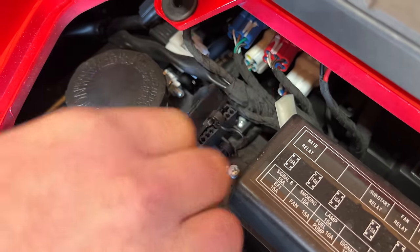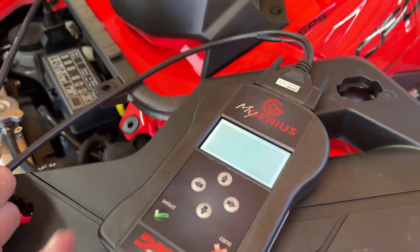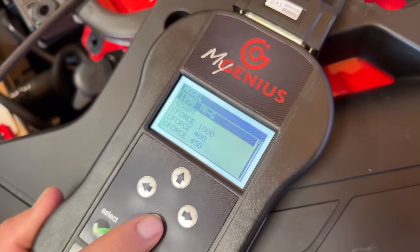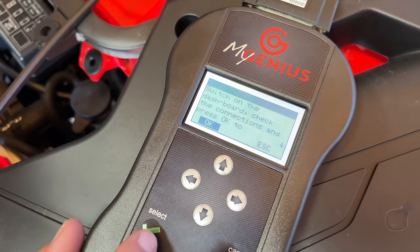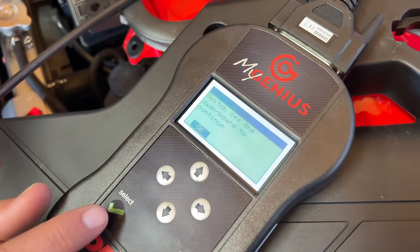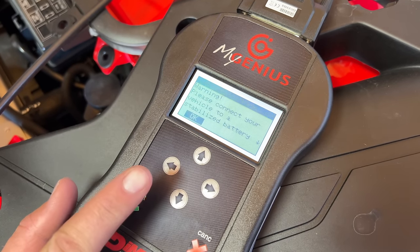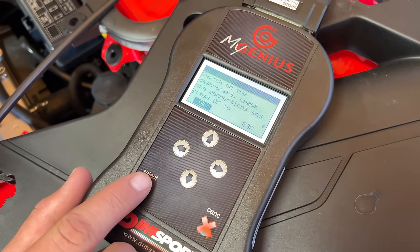We're going to get to our port here. We're going to hook up our plug from our MyGenius device. It's going to recognize that it's hooked up to something — see, it powered on. We're going to work: CFMoto, go down, select CF4-600. Now we're going to turn our key on. Just follow the instructions. Let the fuel pump and everything finish doing its thing, then hit OK. Switch off, hit OK. We're wanting to read. Switch on, hit OK once it's done doing its cycle.